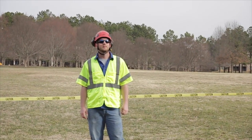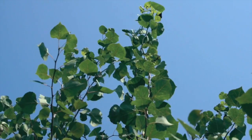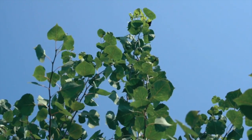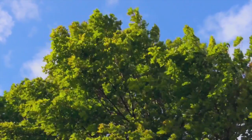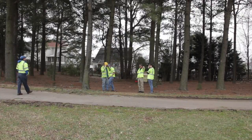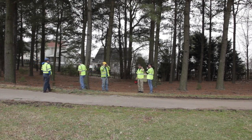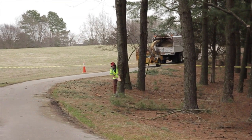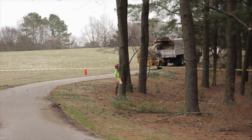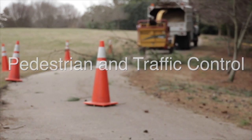Consider obstacles within the felling site, such as structures, pavement, and outdoor furnishings. Take a moment to assess the strength and direction of the wind. If it's a windy day, find a safer time to fell the tree. Ensure that you have clear, uninterrupted communication with your team. Use the command response system at all times during the felling operation — for example: 'Clear!' 'Alright, making my back cut.' Provide adequate traffic and pedestrian control in the felling area.